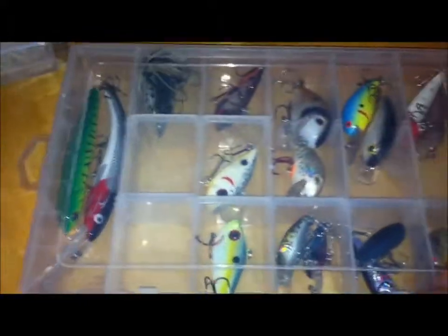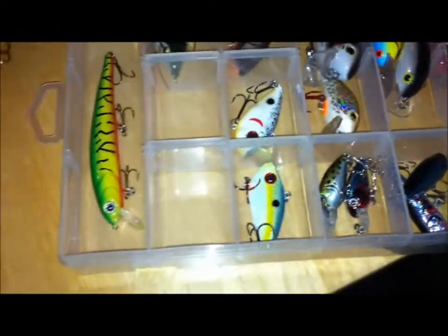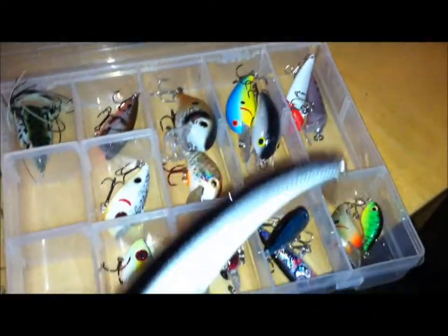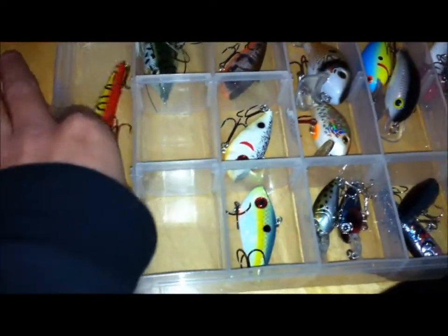Next thing — crankbaits, hoppers and jerkbaits, everything, and frogs. So Mangler — they're my sponsor now, great company. This is their like six-inch deep diving crankbait, really pretty colors, really great. And this is their four-inch crankbait — looks more like a jerkbait to me though.